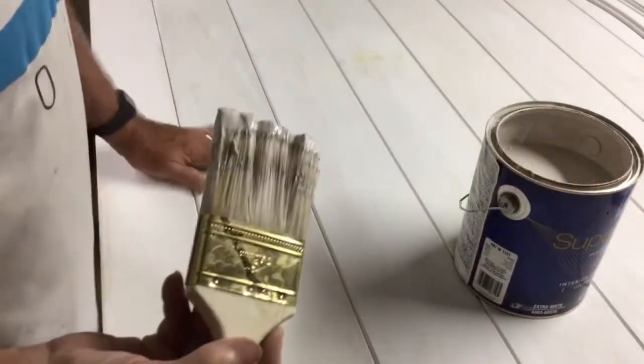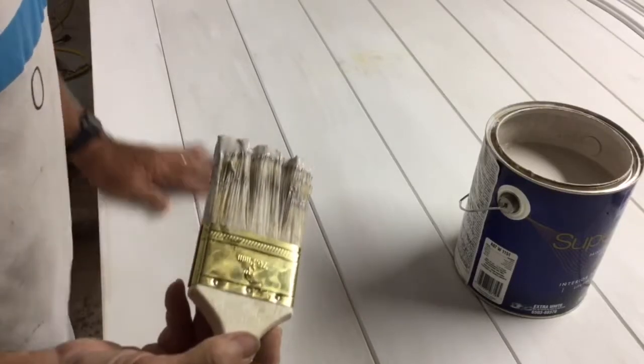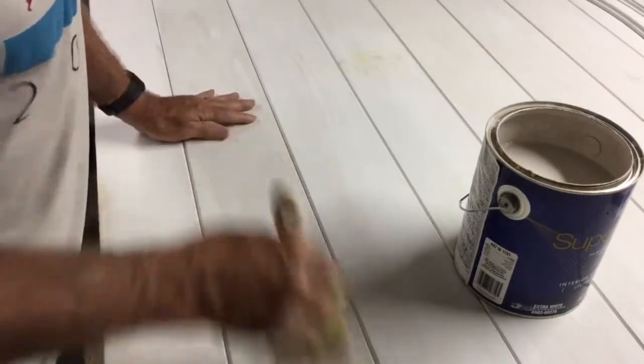Time to apply some paint. I've got a primer coat on here that is water-based, and I've sanded it all down. It raised the grain — that's what I wanted it to do.